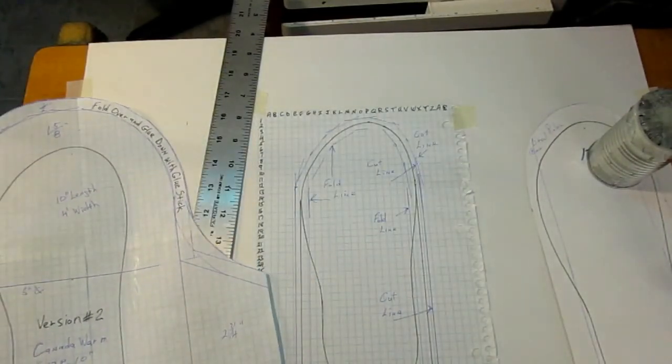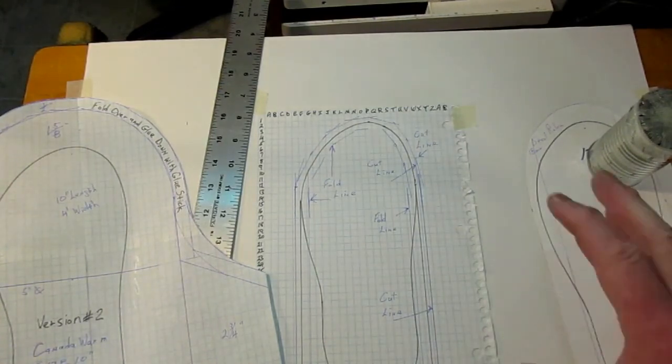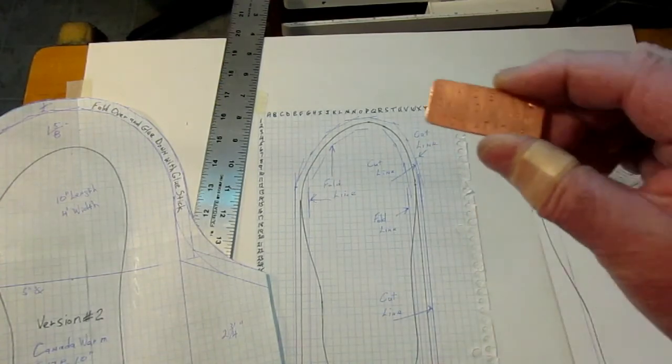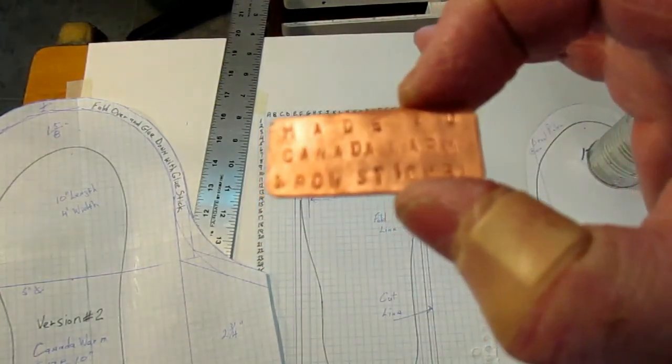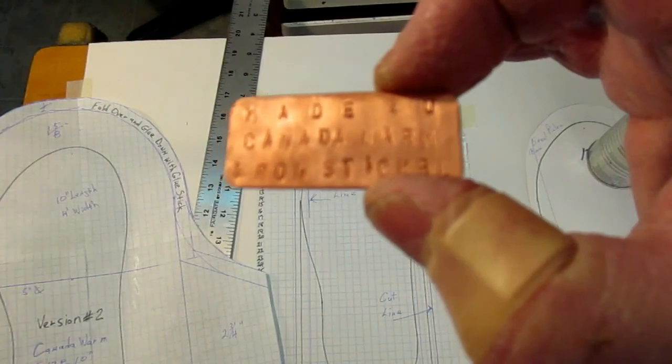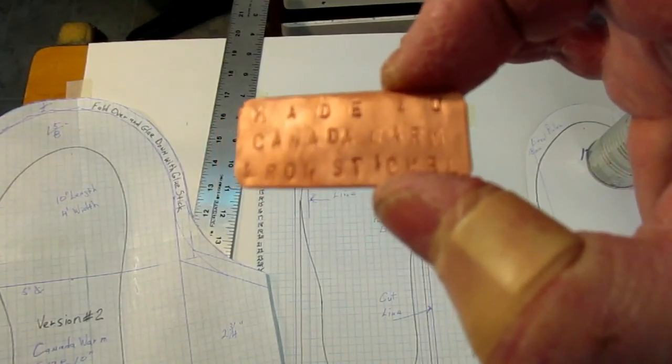I'm going to take some pictures which I'll include in the package, and you can just use that as your guide for cutting out the material and everything. If you wanted to use denim to try it out for practice, that would be the thing to do. I wish you all the best — be sure to email me if you have any questions. Canada Worm is trying to help everybody make some moccasins to keep your feet warm. Have a good evening and we'll talk to you again later.